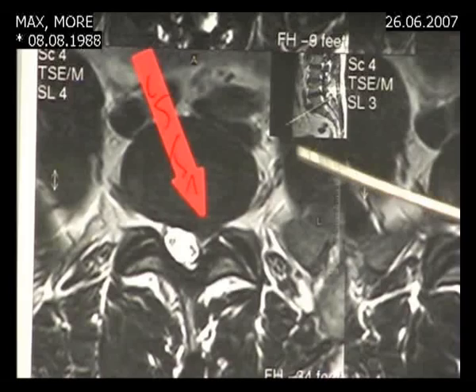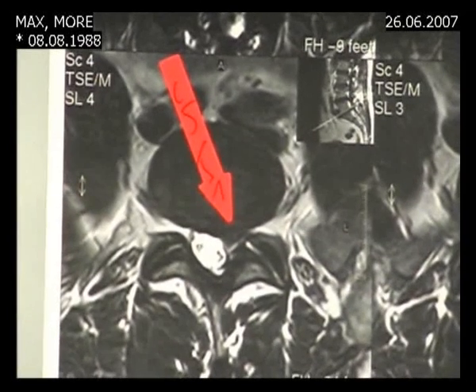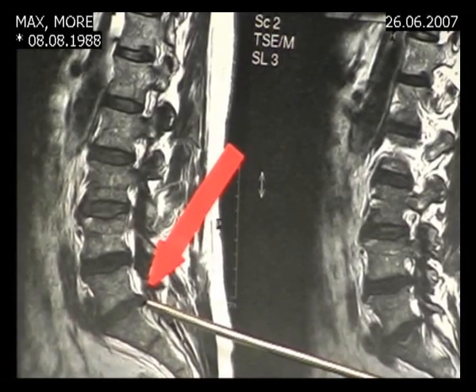We have an L5S1 disc herniation on the left. This is the lateral view; the herniation is a little bit caudally.